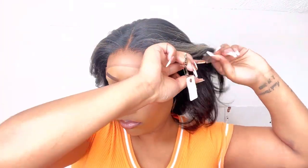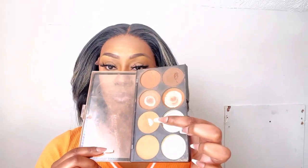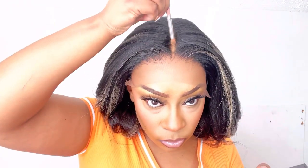I'm going to go ahead and put this wig on for size. It is big head friendly because I did have to adjust it quite a bit for my little pea head, and I'm just going to cut the lace around my ears. I really wanted this wig to be glueless and spray-less as well, so I didn't want to have to use anything.